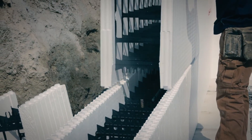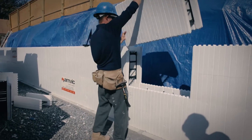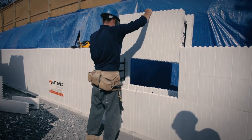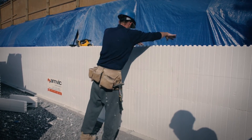Stack straight forms working from the corners towards the center. Place the cut block at the same location as the first course and press down on the forms to ensure a tight interlock. Then complete by installing horizontal rebar, offsetting it from the course below.